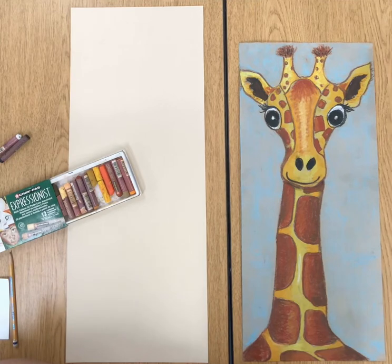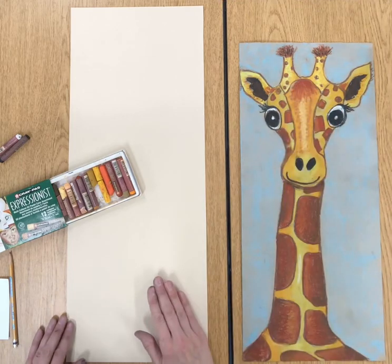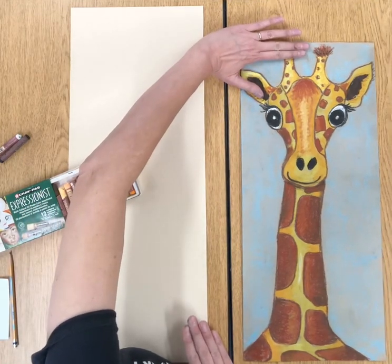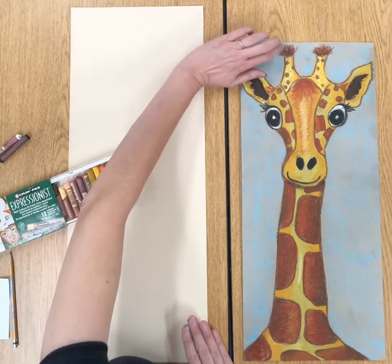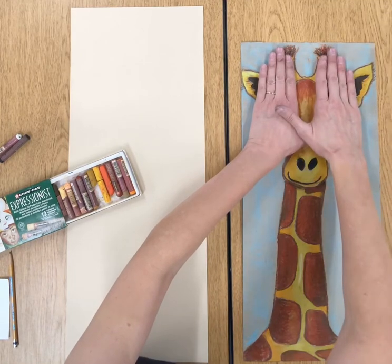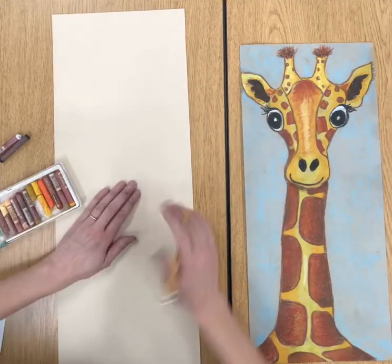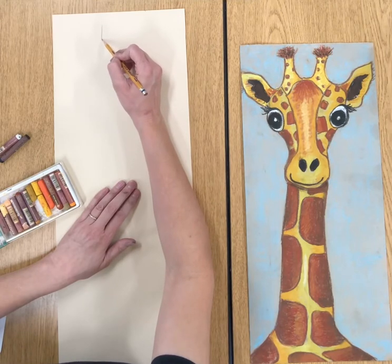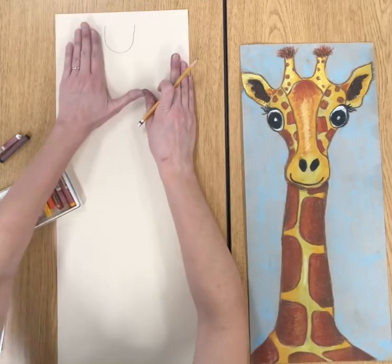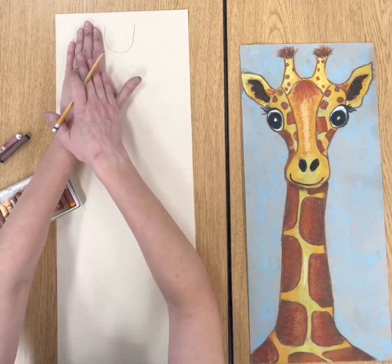I'm going to start at the top with this U shape you see right here. You don't want the U to be too small or your giraffe will end up being really small. I also start the U a couple of fingers down from the top so that I have room for the hairs on his horns. Compared to my hand, look at the size of the U — it can be bigger, but you want a pretty good-sized U at the top. I'm going to make a U that goes in the middle of the paper, centered and not too small. Use my hand for perspective.